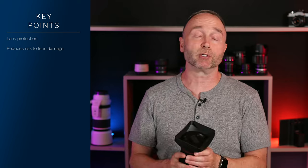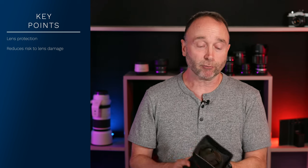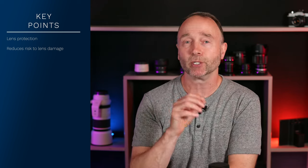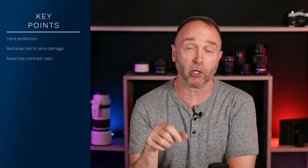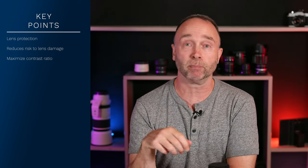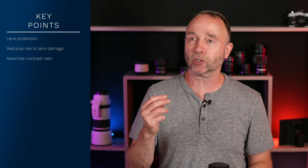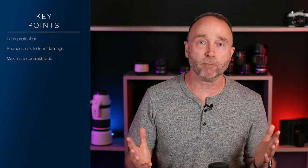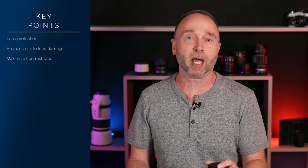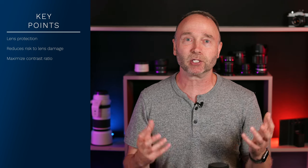So protecting your gear is one of the most important reasons for having a lens hood. Second, what's really important for us as photographers and videographers is capturing the scene, maximizing our contrast ratio, maximizing our dynamic range, maximizing every aspect of our camera. When we're constantly looking at cameras and upgrading to the next one that might only offer a one-stop improvement over attributes such as contrast, not using a lens hood kind of takes away those advantages.